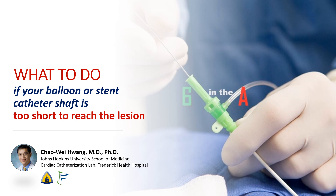Hi, I'm Chao Wei Huang from the Johns Hopkins University School of Medicine and Frederick Health Hospital. Today we're going to talk about what to do if your balloon or stent catheter shaft is too short to reach the target lesion.